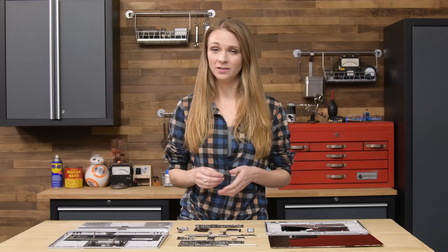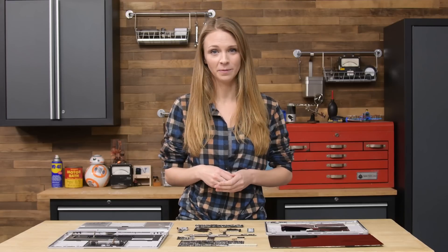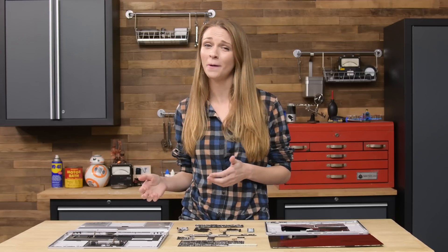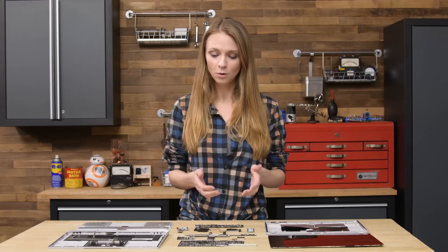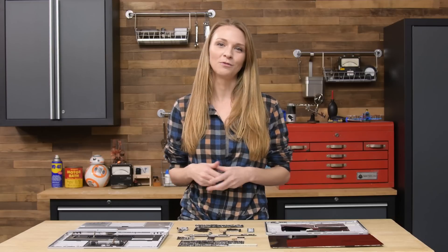This is the Microsoft Surface Book 2, and just like all the Surface devices we tore down this year, it did horrible on our repairability scale. We gave it a 1 out of 10 — just a little bit better than the Surface Laptop's 0 out of 10, but that's not really saying very much. Today I'm going to walk you through how to design a laptop-tablet thing that's horrible for repair.